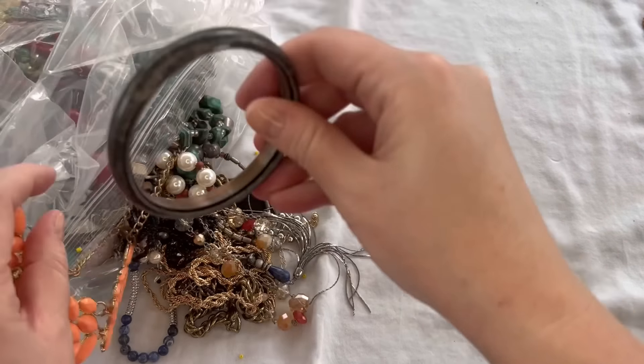We have a stretch bracelet here with green acrylic beads — definitely gives off a Brighton type of vibe. Very pretty, stretch is good, we'll do $2 on that. We also have this chain bracelet in mixed metal showing some wear — it is a lobster clasp, and I think it has a marking on it. Let's take a look at that.